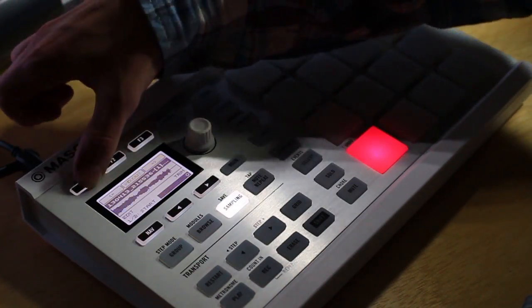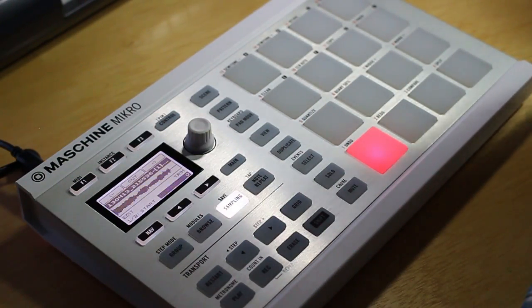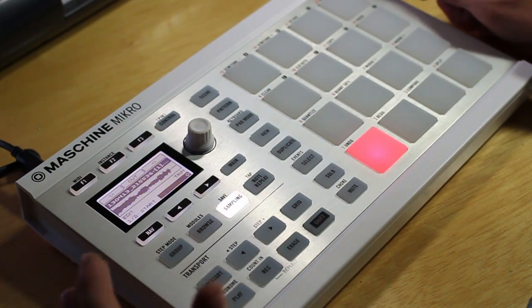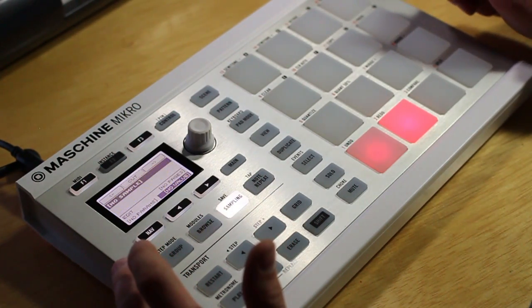You can explore things like reverse, fade in, fade out, and anything like that, but for this video those are not really needed so I will cover those at a later time. So that's how you do external sampling. I'm going to show you how to do internal sampling as well because that's really neat and it comes in handy a lot.